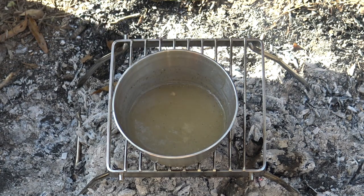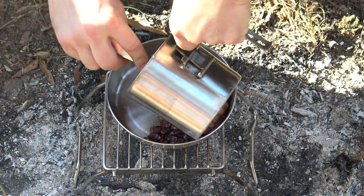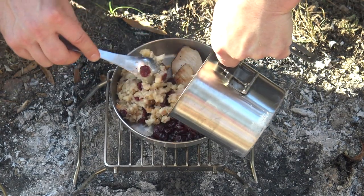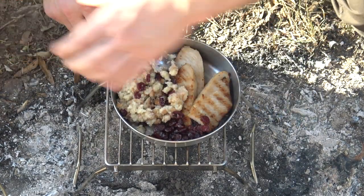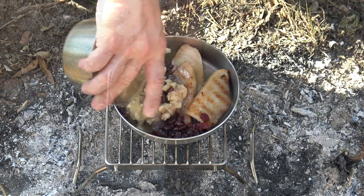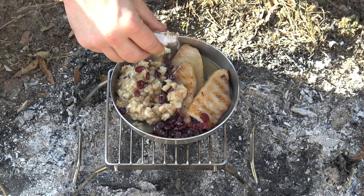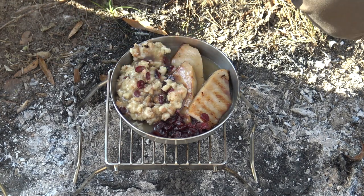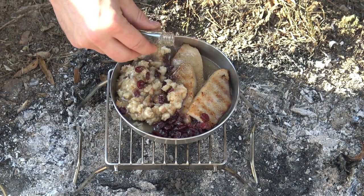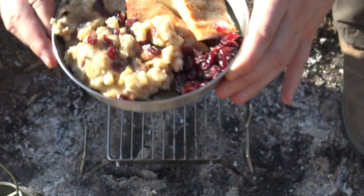The gravy is just hot enough — it's time to put the plate together. The stuffing looks great with cranberries in it, so I get a good portion out on my plate. Since it's just me, I don't have to save any servings for anybody else. I pour the gravy over everything, add a little touch of salt on top, and hit it with black pepper — I can't have too much black pepper. That is how you do Thanksgiving in the woods.